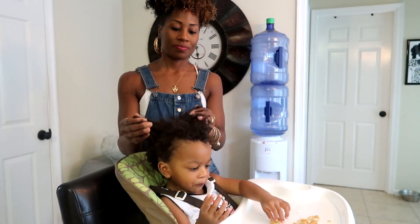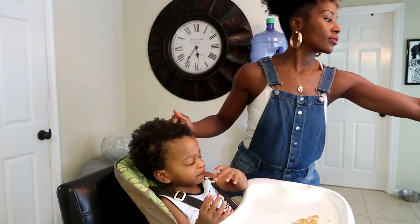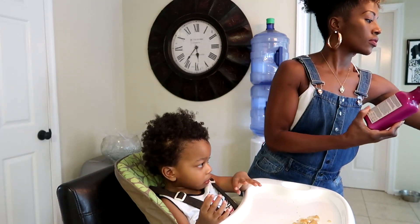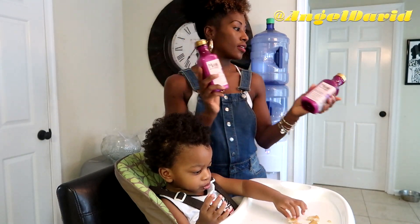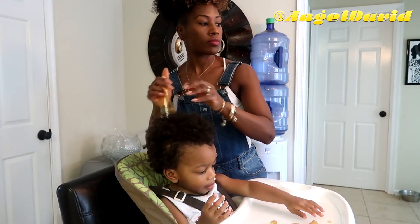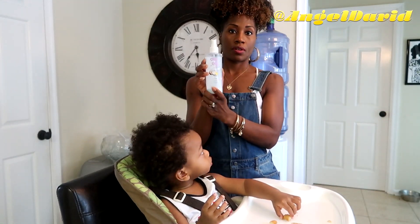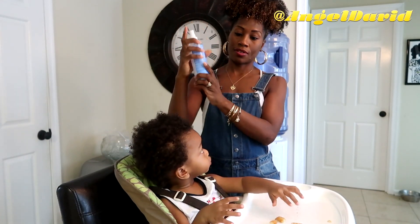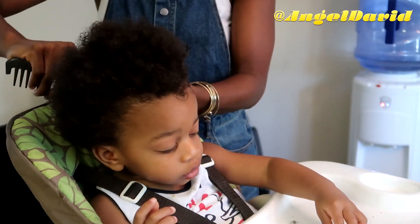So today I am trimming Moses' hair and styling it. I've already shampooed and conditioned it with the Maui Moisture, and I also used their hair mask. Now I'm going to spray his hair with some water and comb through any tangles. I'm also using a lot of body leave-in conditioner spray, so I'm just going to comb through and get out any tangles.